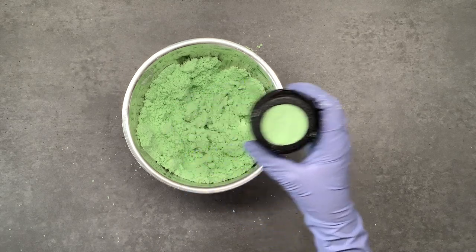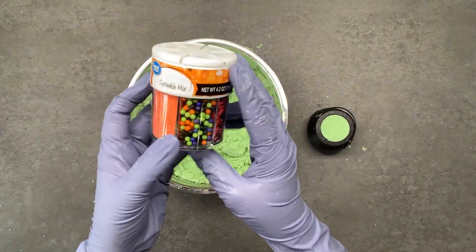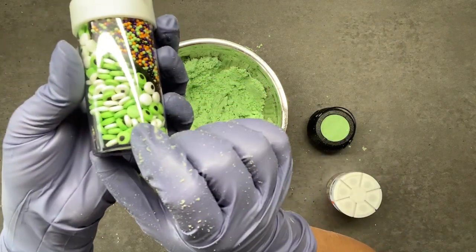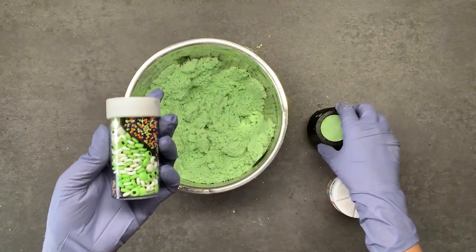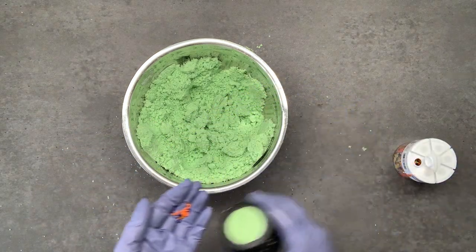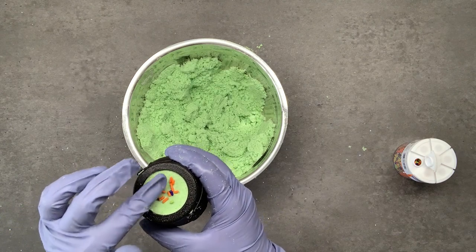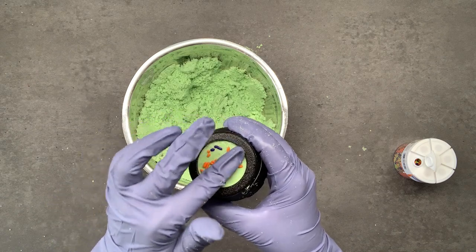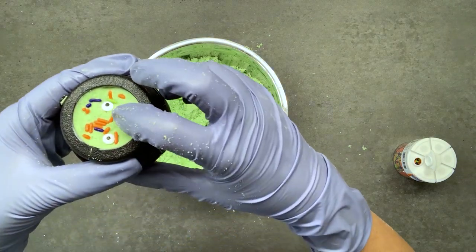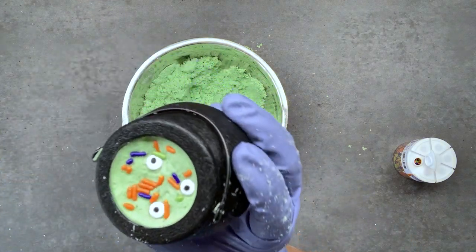For the tops of these I found some super cute sprinkles, and I also found some with little eyeballs on them which I think are going to look perfect. I'm just going to press these down into the bath bomb while it's still wet and add some eyeballs — how cute is that?